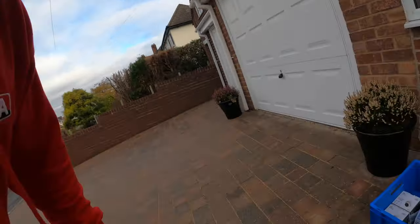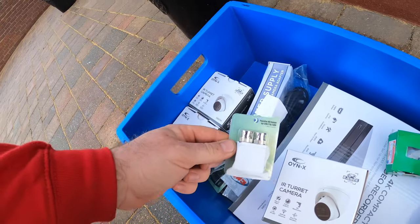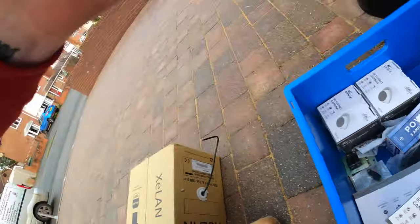We'll be wiring them in Cat5 again with these baluns on the end and these power adapters. We've got all the gear from RS Electrical Supplies — as always, top notch, fantastic. They're good.